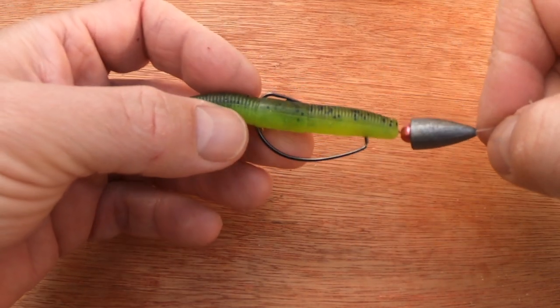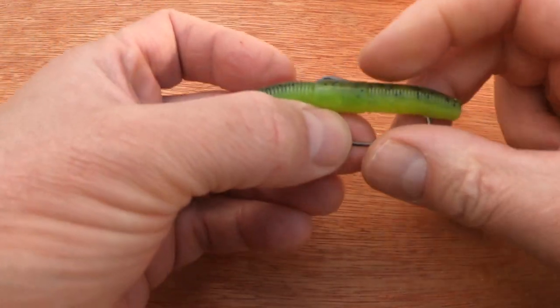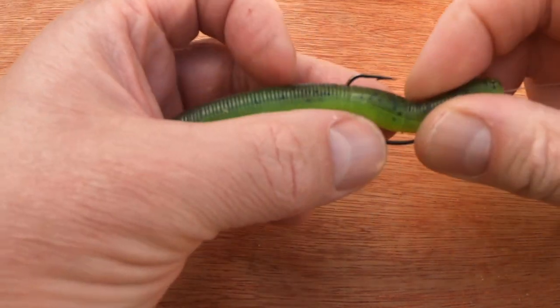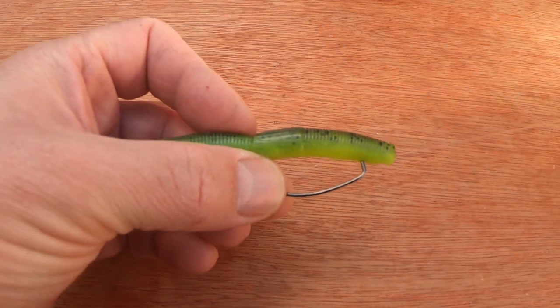When the fish bites, the bait collapses down exposing the hook point, you'll feel it, and you'll set the hook. So there you have it — that is the Texas rig.